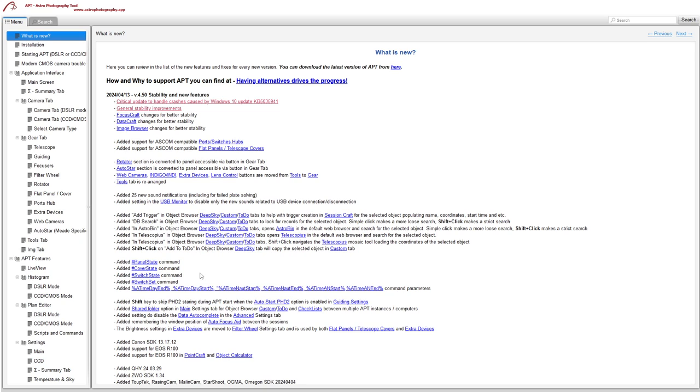The Shift key held down when starting APT — which previously prevented your gear from loading — will now also prevent PHD2 from starting automatically if you have that enabled in the settings.